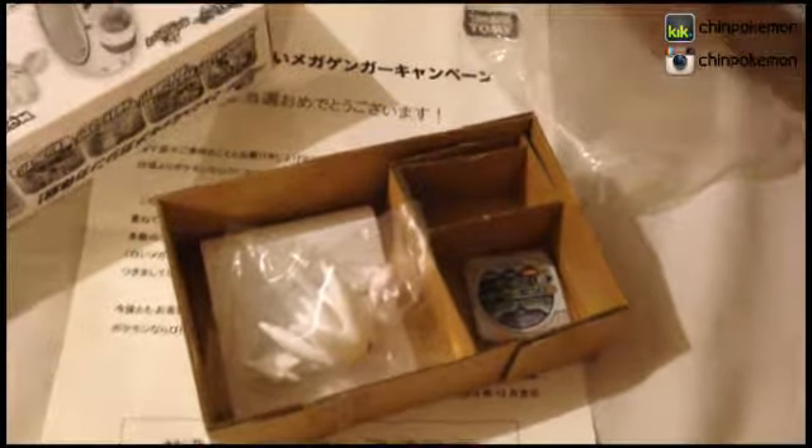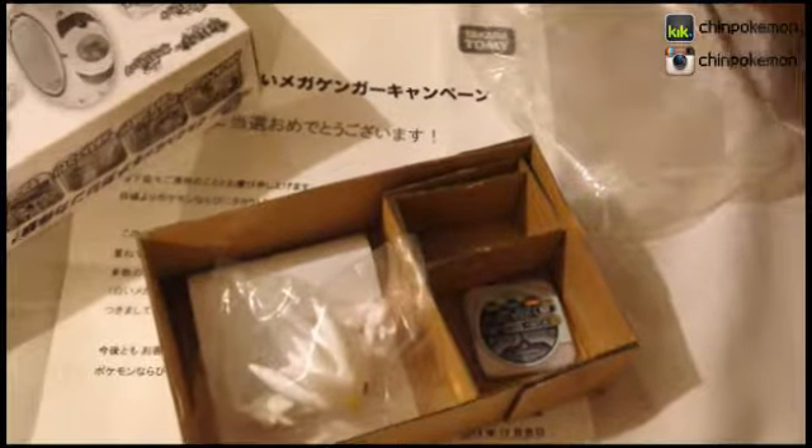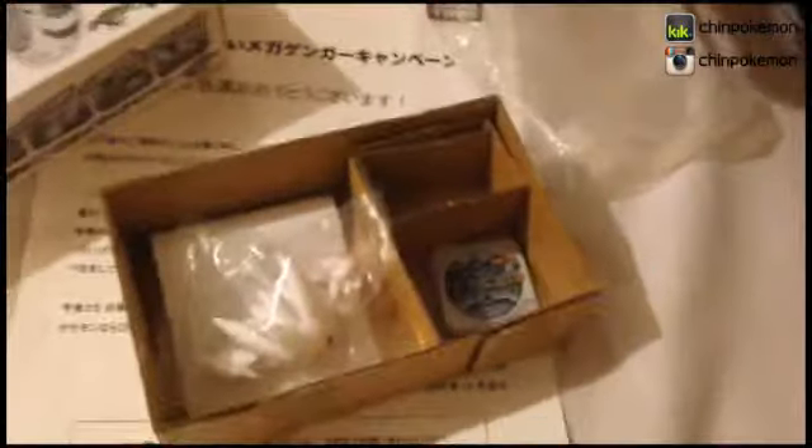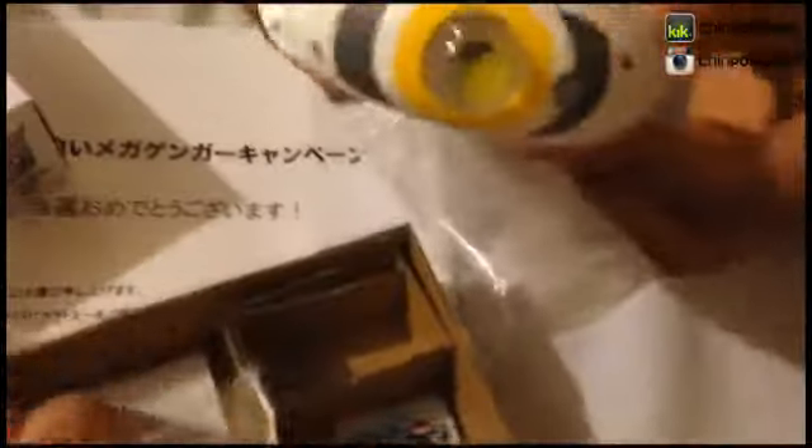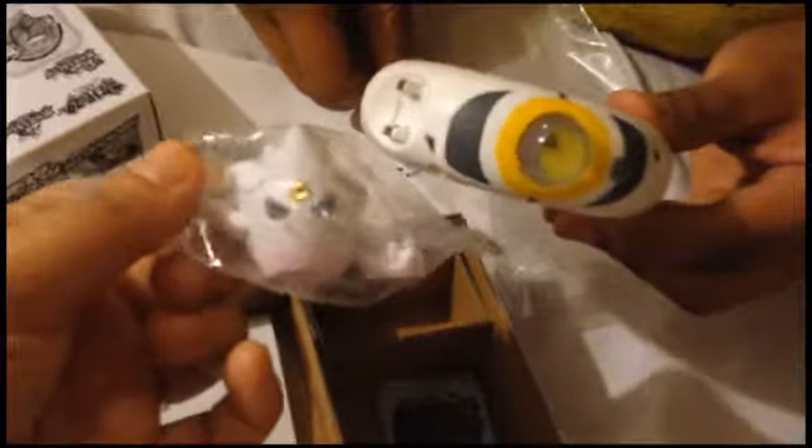I guess that's it. If you guys know what you're supposed to do with it, please let us know. I don't really know. So that's done. Alright, bye guys.